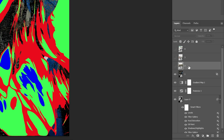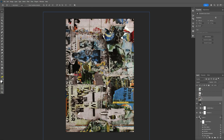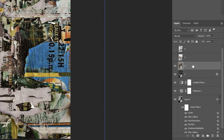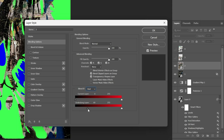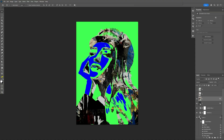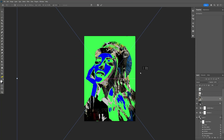Now do the same with the second texture — activate, arrange, and position it. We're going to work with red, so activate it, double-click, and in Blend If switch it to red. Bring the black handle into the red area to eliminate the rest of the colors. Click OK, then you can reposition, scale up, or scale down and play around with it.